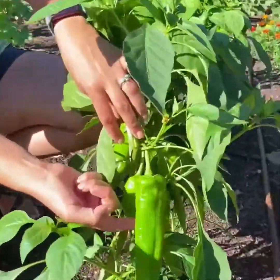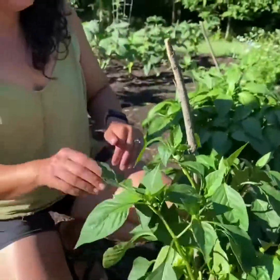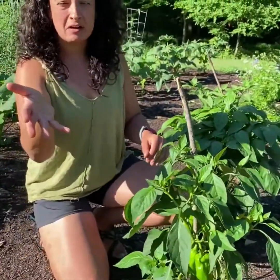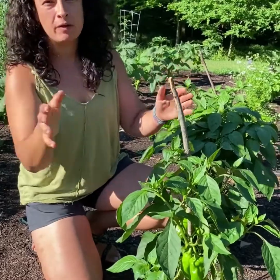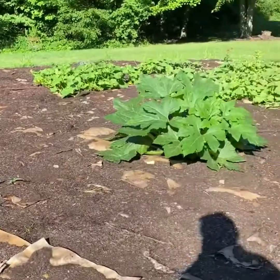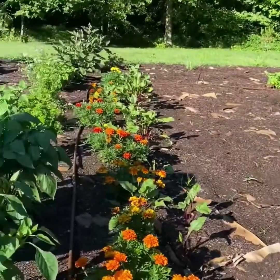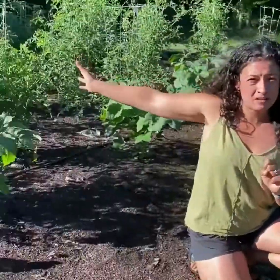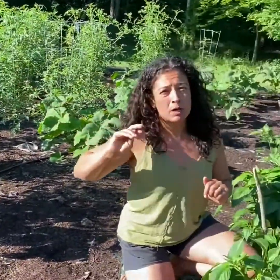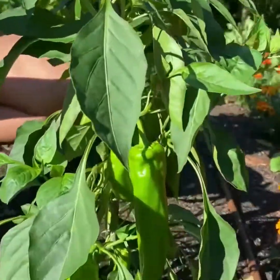These are giant Marconi peppers. They're getting nice and big but they need to be red before we can pick them. One of the things we did in our garden is we made sure that we had everything staged so the short stuff was in front, the vines are down that way since they take up a lot of space, then medium stuff in the middle, and tomatoes in the back so they don't shade anything. Peppers need probably the most sun of any of the plants in my vegetable garden, so it's really important that nothing is shading them.